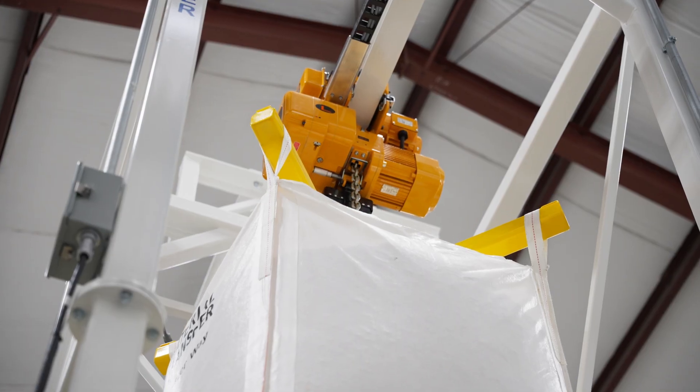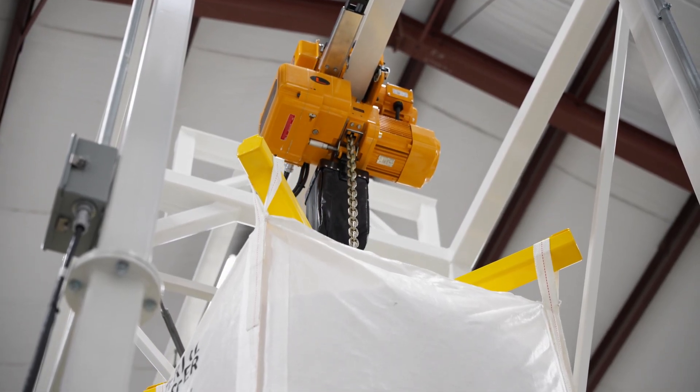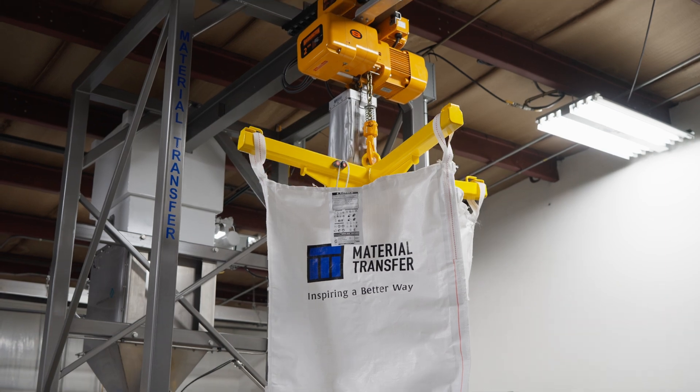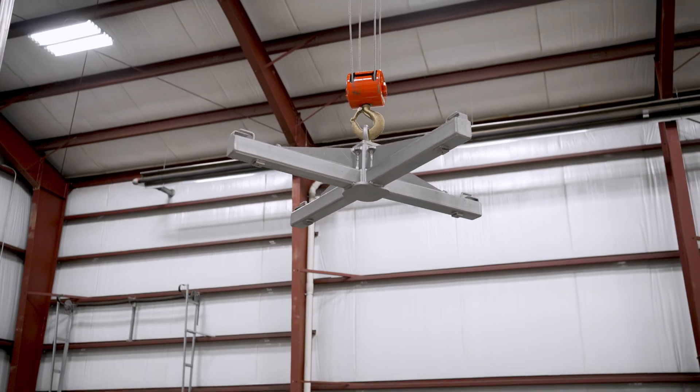We offer a wide variety of hoist options to meet your unique application requirements. Some common options include higher hoist lift capacities, additional hoist lift chain, faster hoist lifting speed, mechanically spark-resistant features, hoists for hazardous locations, wire rope hoist, pneumatic hoist, and remote controls for the hoist.